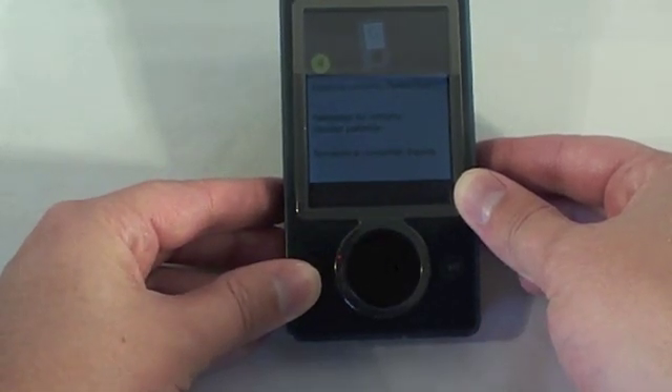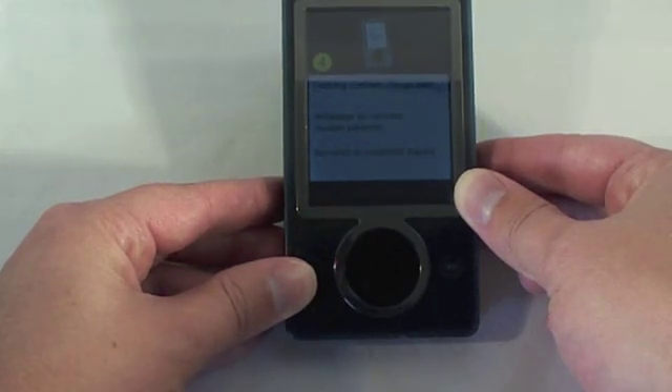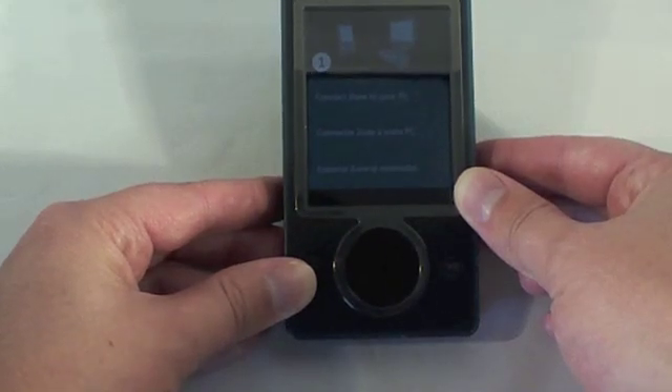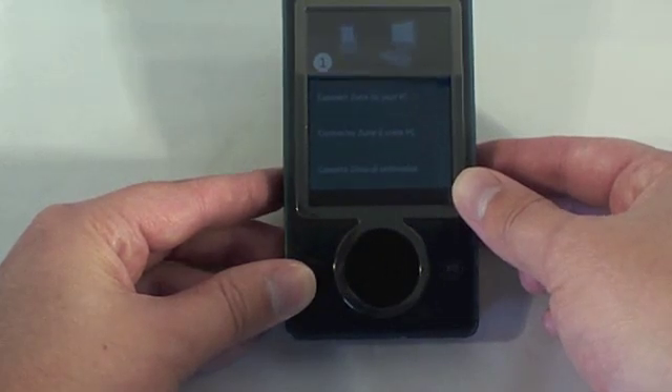The next thing it's going to do is open up with a screen that says connect to your computer. From here, it just connects to your computer. The Zune software should load automatically, and it should pop up asking if you want to update — click yes, and then your Zune will be back to just like when you bought it.